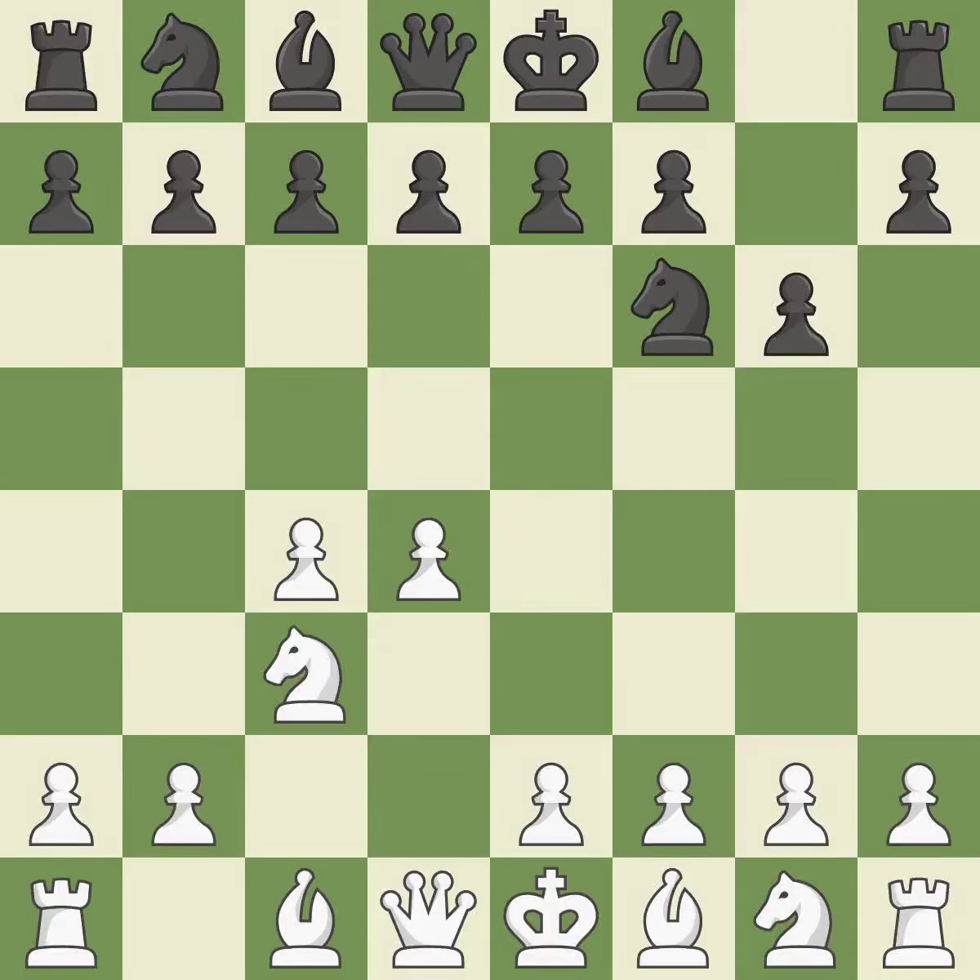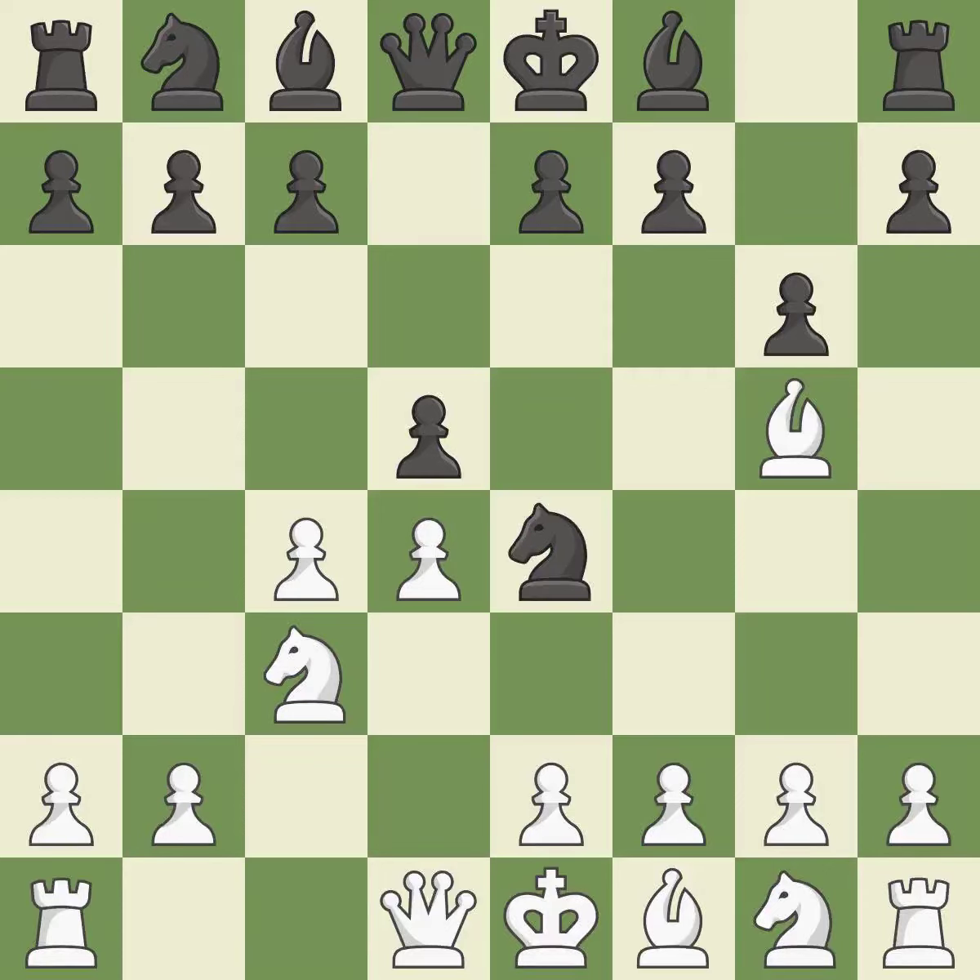Nc3 prepares the e2-e4 pawn push and helps control the d5 square. The Grunfeld Defense uses this pawn push to gain space in the center and attack the c4 pawn. The bishop is developed by Bg5, and the knight on f6 is attacked. Ne4 places the knight on a center square where it attacks the knight on c3 and the bishop on g5. Bh4 retreats the attacked bishop and keeps the e7 pawn pinned to the queen.